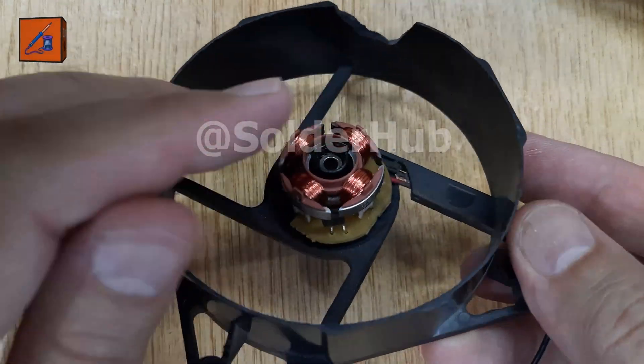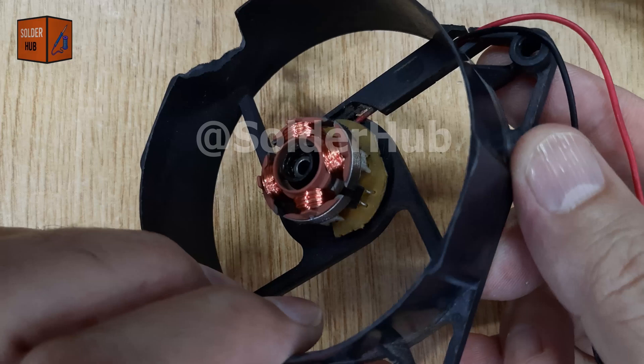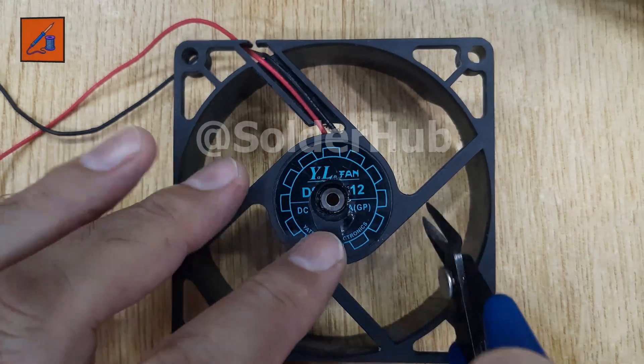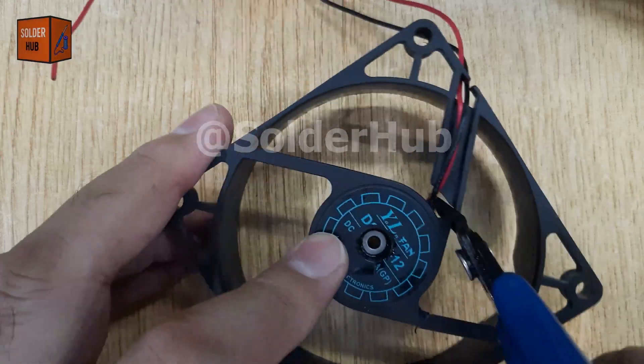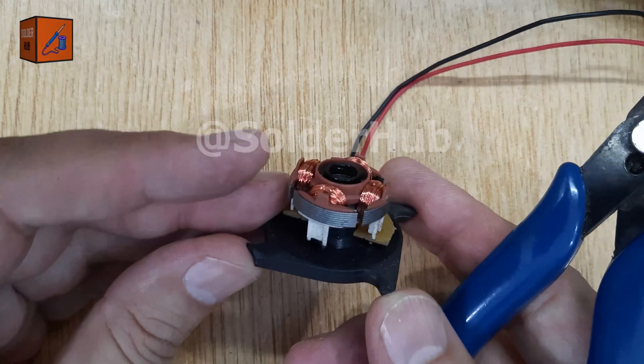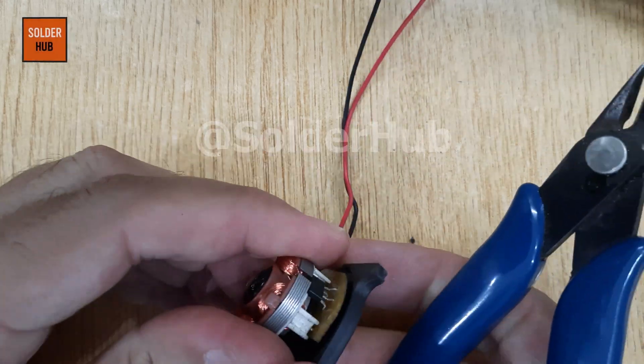With the blades removed, we now have access to the main body of the fan. Next, take a cutter or a small precision tool and carefully cut open the casing of the fan. This step requires patience and safety — always keep your fingers away from the blade and work slowly to avoid any accidents.